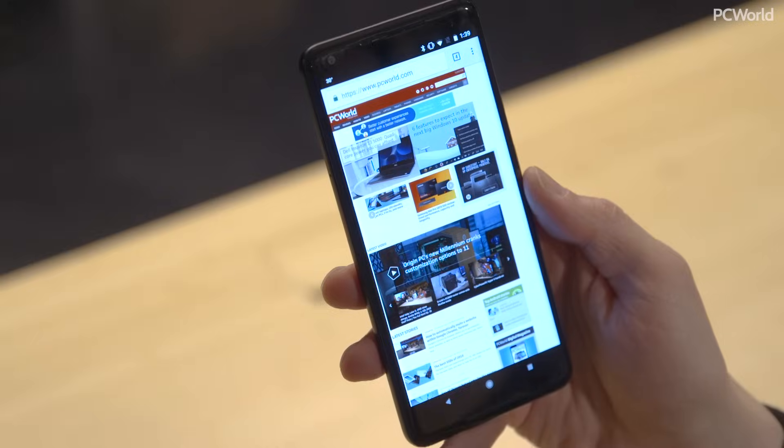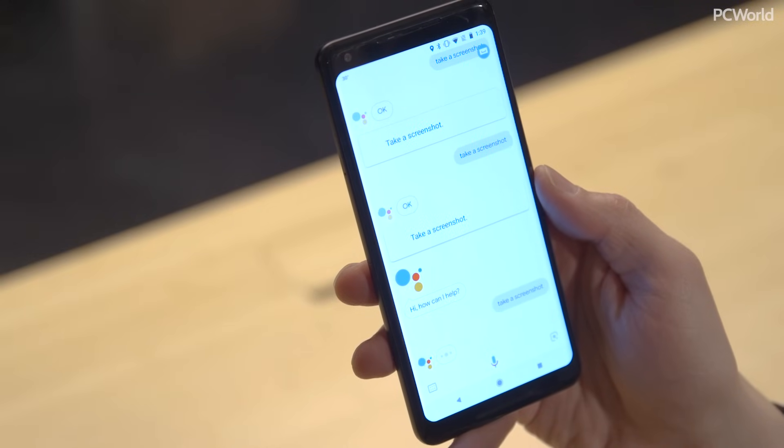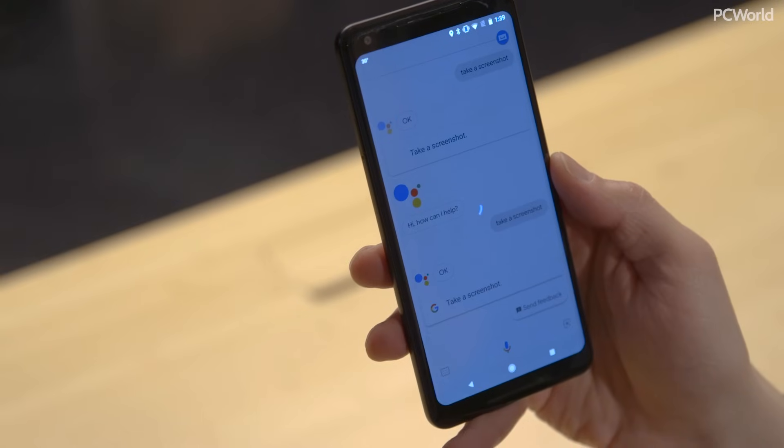And finally, I have the Google Pixel 2 XL, but this method works on a variety of Android phones. You can also use the same as the Galaxy S8 — hold down the power and the volume down. But on enabled phones, you can also use Google Assistant. So you can just say, "OK Google, take a screenshot," and it will take a screenshot of what's underneath the Google Assistant screen.